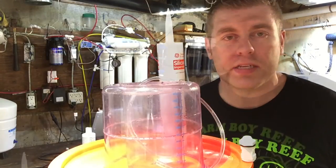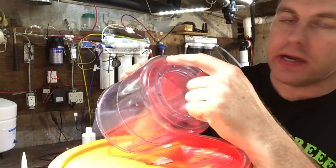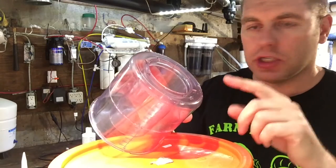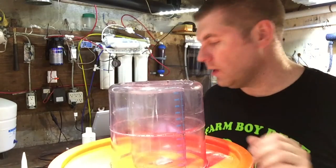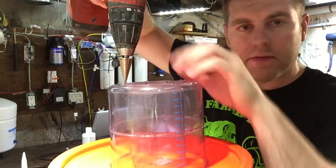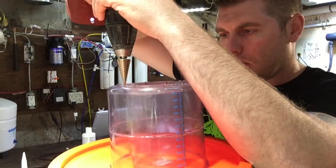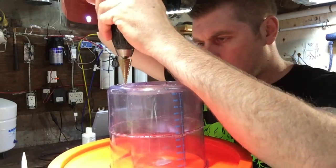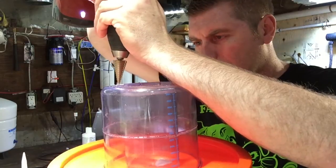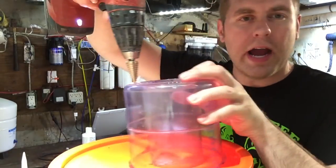I'm going to show you the process. We grab our skimmer cup — here's the bottom of the skimmer cup. We're going to drill a 3/8 hole through here to add that connector; there's a nut on the other side. Grab the drill, and you're slowly going to press into the center of the plastic edge — that's where we're going to put the fitting. Make sure you're right in the middle and go slow; you don't want to crack your cup.